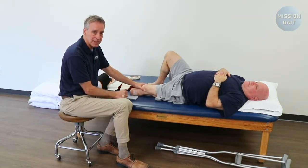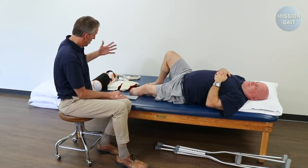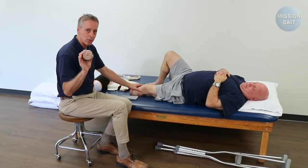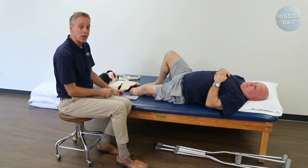Much more commonplace today is people using soft compression. Soft compression can come in multiple different ways. One traditional method is an ace wrap. For a below-knee amputee, a double-length four-inch ace wrap is perfect. Much more common today, though, is the shrinker.